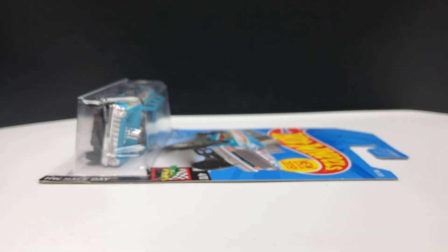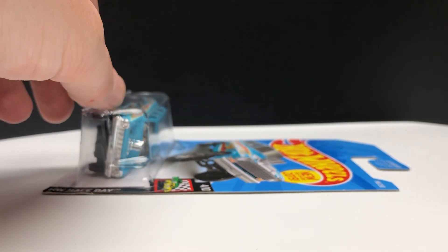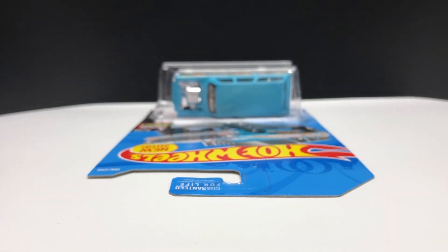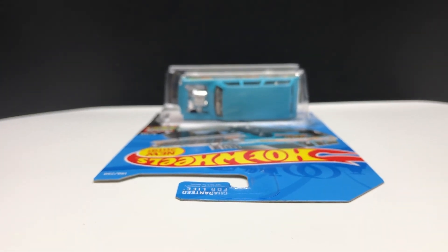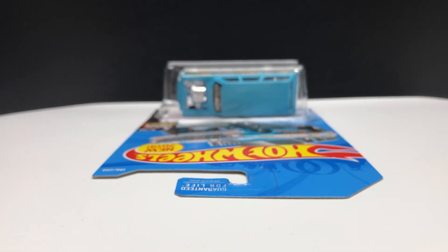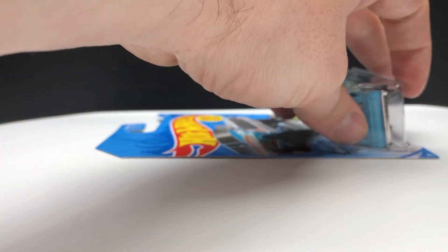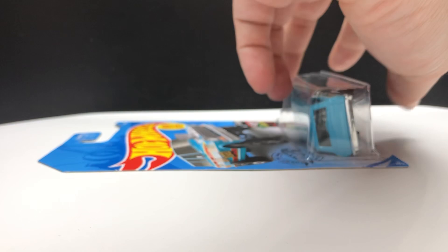I leave the camera right there and go all the way around the hot wheel with it laying on its back. This allows you to see if there's any waves from shipping, bent cards, or anything out of the ordinary. The top of the hot wheel is also very important — this part often gets bent or torn from people picking them off pegs or grabbing them there. That is another common damage area you always want to be on the lookout for.